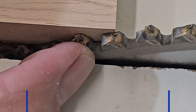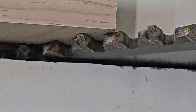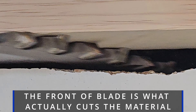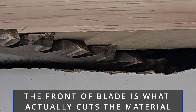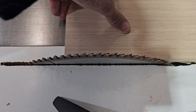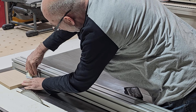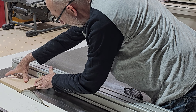Right there it's touching — well, not quite touching — I'm putting barely any pressure on it. Then we go to this side right here, and it just rubs the blade. Look at that.